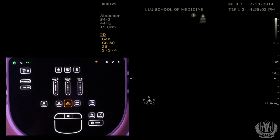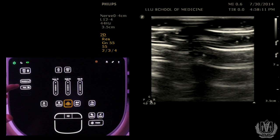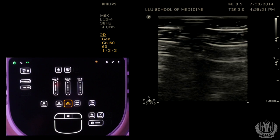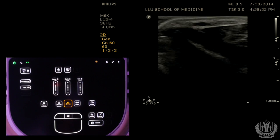After you pick the correct probe and the correct preset, you're going to start scanning. We're going to do a sample scan of a forearm using the linear probe with a musculoskeletal application, and we're going to look at the radial artery.